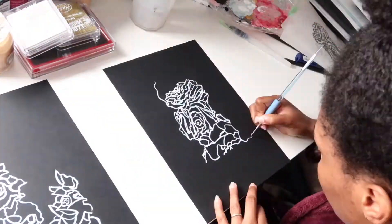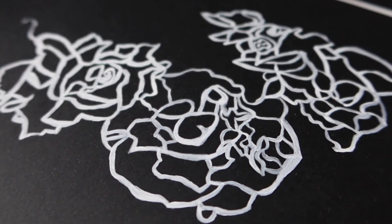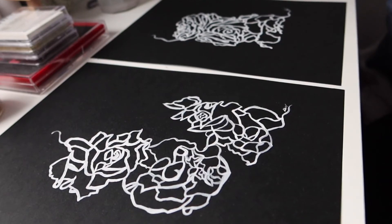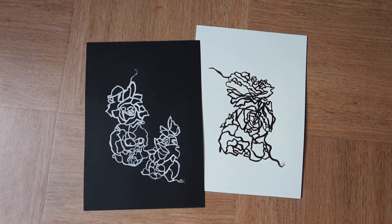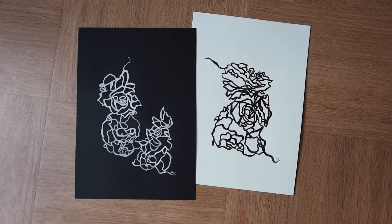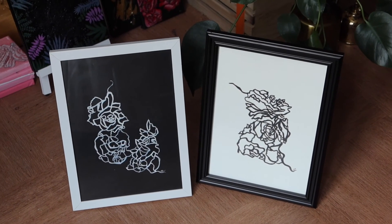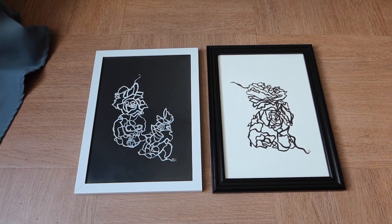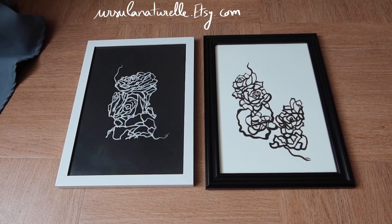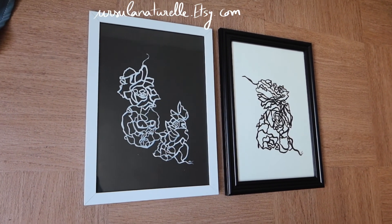It was a bit more difficult and took more time to get something even on the black paper, but I really love the results and I think they look very cute together — black and white. They are also available on my shop. Thank you so much for watching and for your support — please like, subscribe, and go check out my shop. I hope to see you soon in my next video, bye!